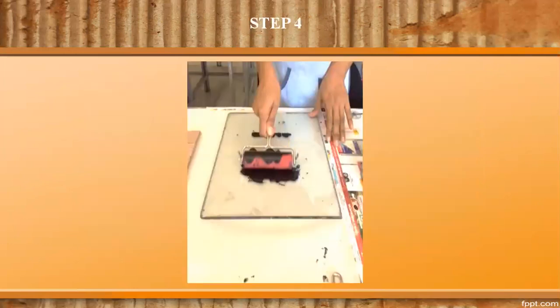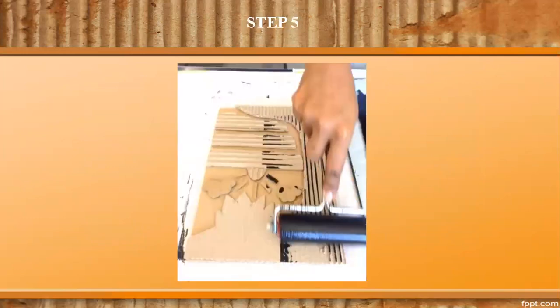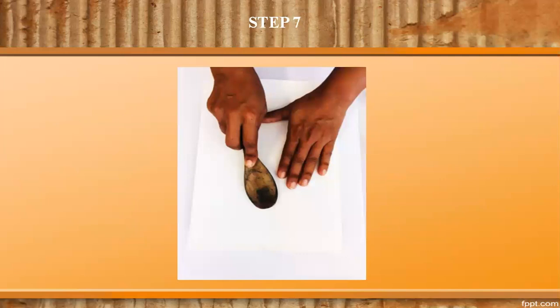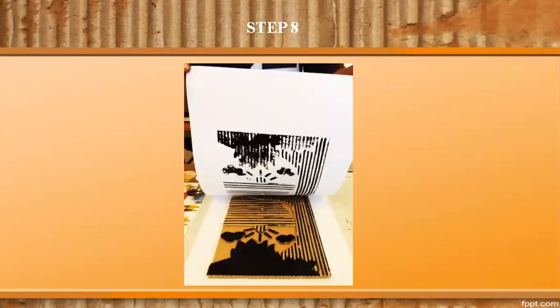Step 4: Place black paint on a thick printing slab and use a roller to spread the paint evenly all over. Step 5: Apply the roller gently over the plate. Step 6: Place the ink plate on the registration sheet and position a paper over the plate. Step 7: Use the back of a spoon and rub evenly over the paper. Step 8: Remove the paper slowly to reveal the print.